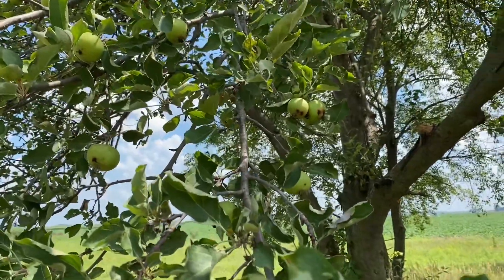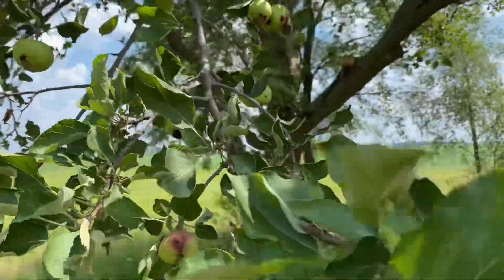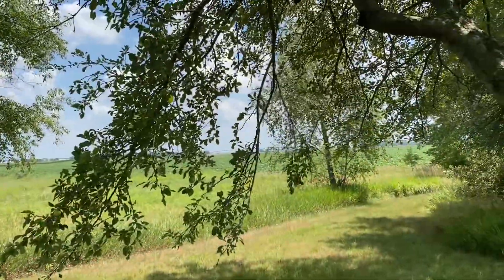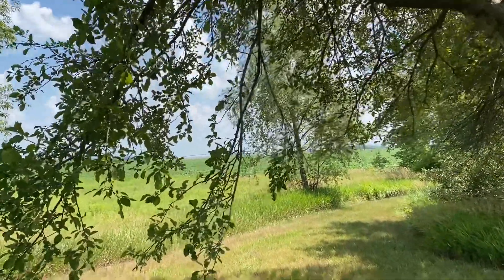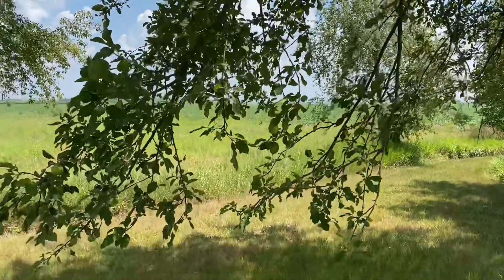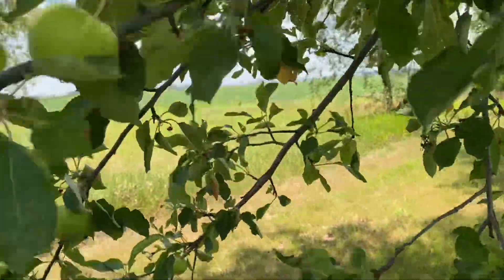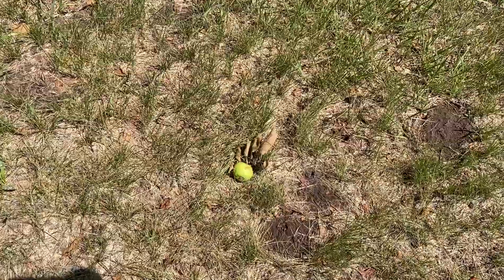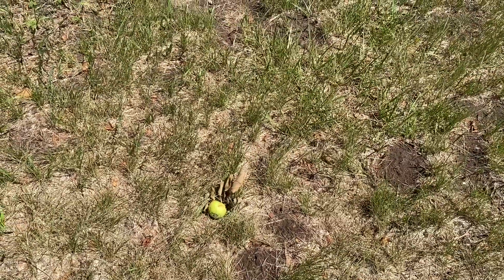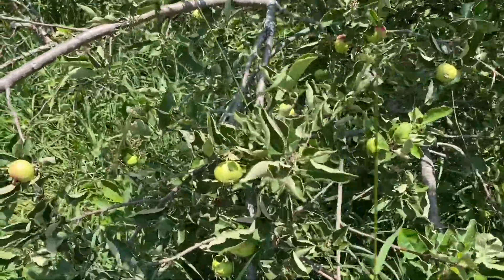Here are the apple trees I pruned back in wintertime, back in February I think it was. They're getting quite a bit of apples. When I pruned these trees, I trimmed the branches up so that the old square body — the truck — could get underneath them. And look at them, they're already hanging down. We got an apple here; that one looks pretty good. But it's pretty early for them to be dropping. There are quite a few on the ground already, and we haven't got much rain, so that could be the problem.